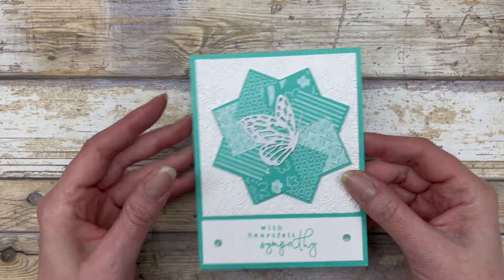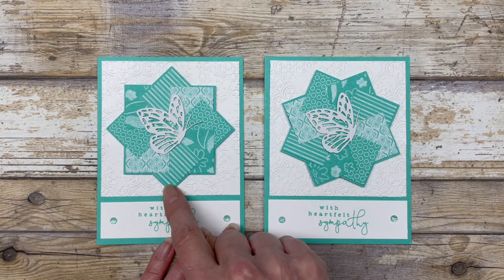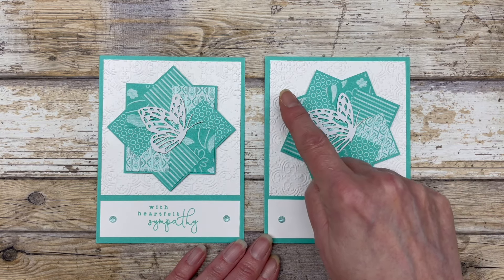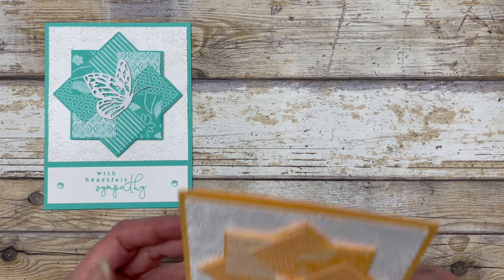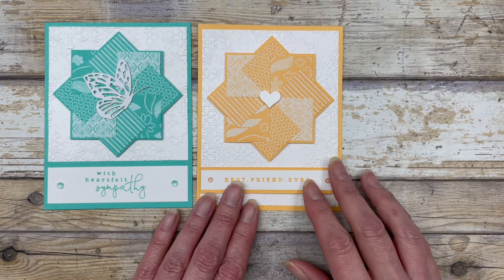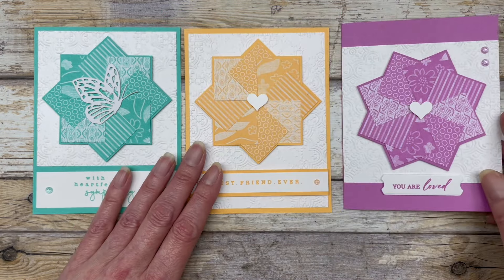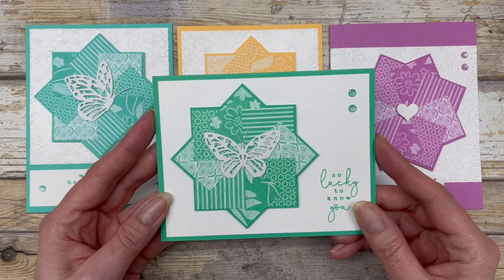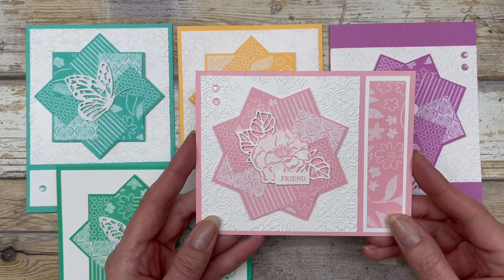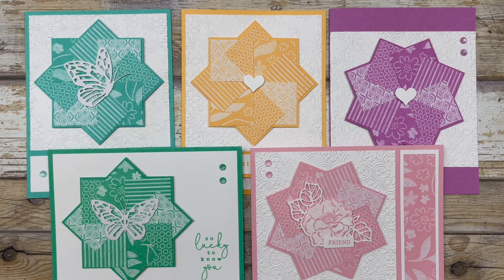That's the basic design. Let me bring back the other cards so you can see how different they look. This one is adhered point to point, and this one is turned slightly so the point is off to the side — you get a completely different look. There are so many ways to use this design. Here's another version with just an embossed background, and here is the Petunia Pop with a different background. And here is the Shy Shamrock and Pretty in Pink. I have five different card layouts, all featuring the pinwheel design, each decorated just a little differently.